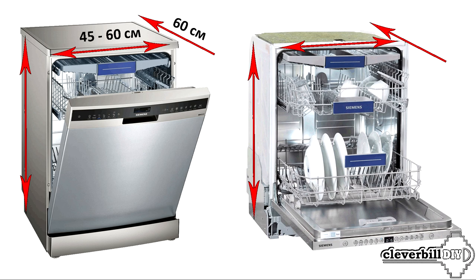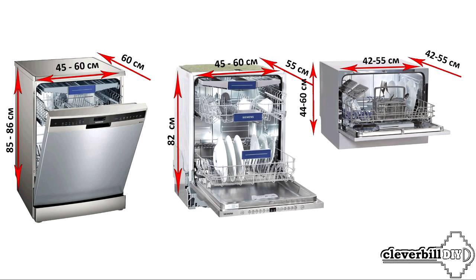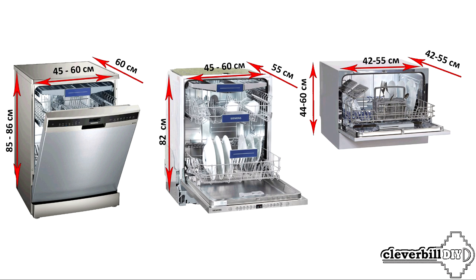The minimum height of a freestanding device is in the range of 85 to 86 cm. The built-in dishwasher can also be 45 or 60 cm wide, and due to the lack of a top cover and facade on the doors, it has a lower minimum height starting from 82 cm, as well as a smaller depth of about 55 cm. The compact dishwasher has controls on the front of the door, a height of 44 to 60 cm, and a width of 42 to 55 cm with the same dimensions in depth.